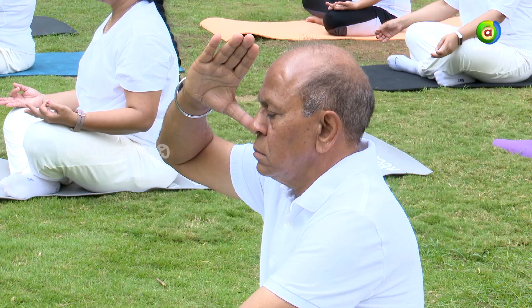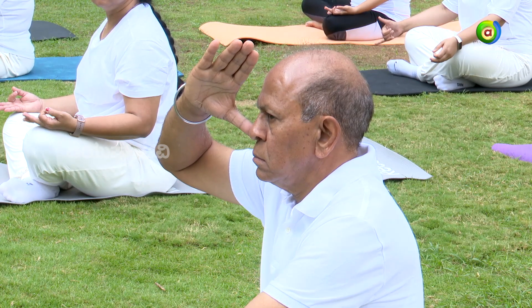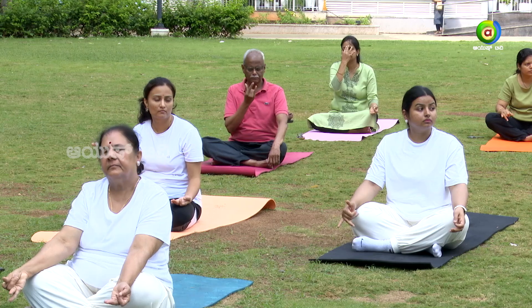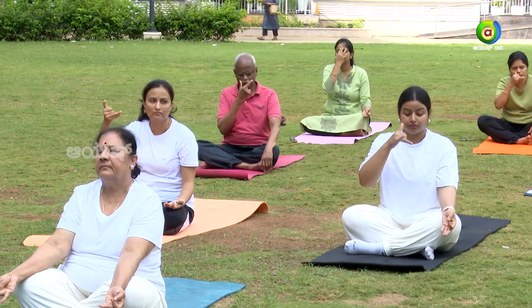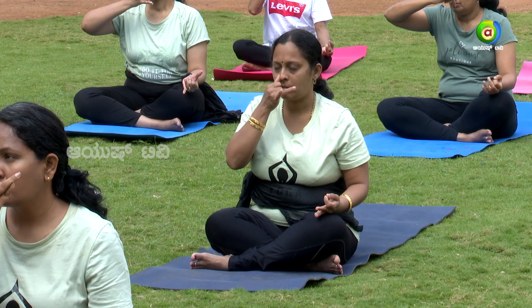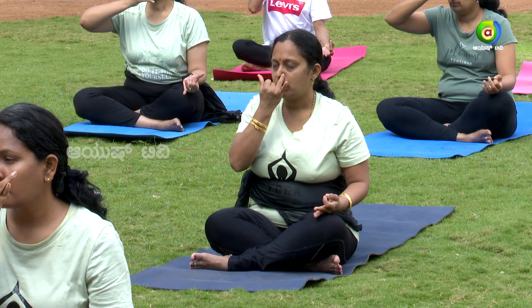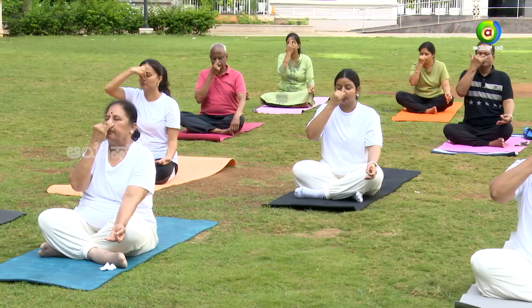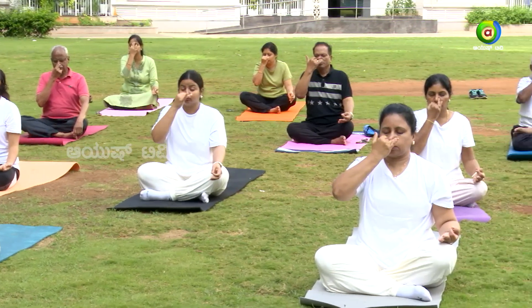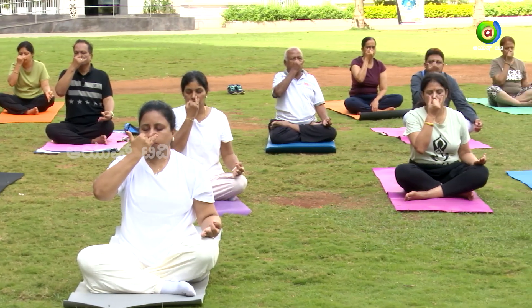We shall practice now. Place your hands in nasika mudra — your index and middle fingers will be closed, and you'll use the ring finger and thumb. Close your thumb to close your right nostril. Now inhale through the left. Close both nostrils. Use your ring finger to close the left nostril, then release your thumb and open your right nostril — exhale your breath out.